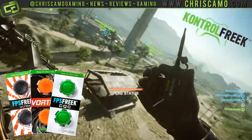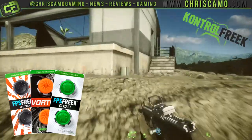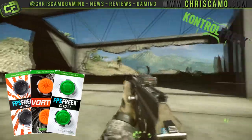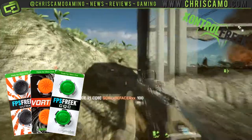Reviewing these as a first-person shooter gamer, I'd say I like the CQC variation, which gives that slight additional height on the joystick compared to the others, so as not to overcompensate my gaming movement.